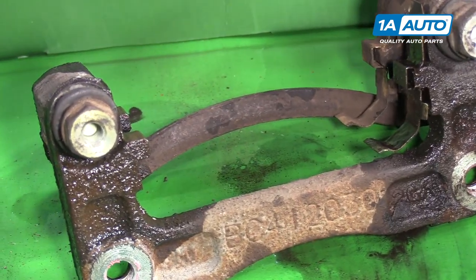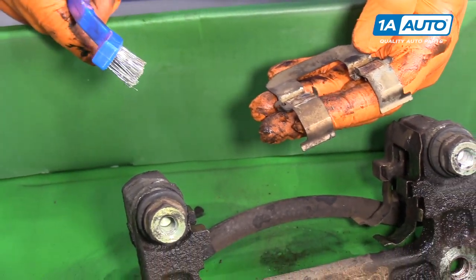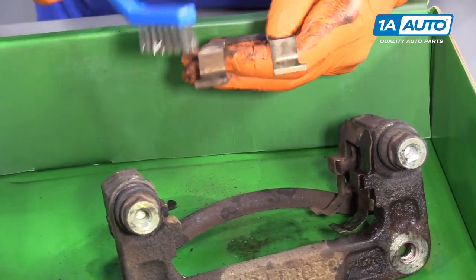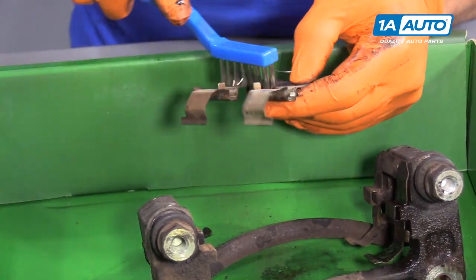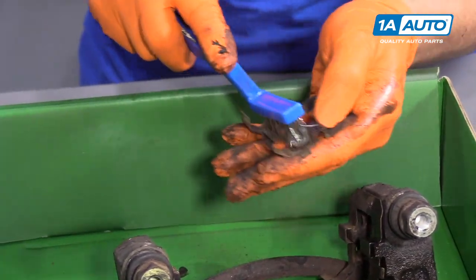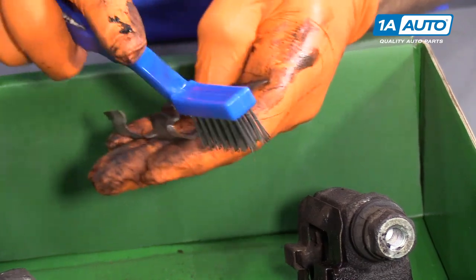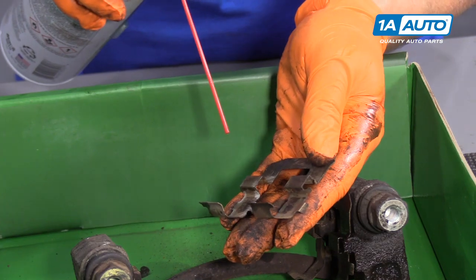Then I'm going to clean the caliper tin. You can also buy brand new caliper tins and caliper slider boots on 1A Auto — that's if you don't feel like cleaning them. If it's not in the budget, let's just do it right. You want to clean all the rust off and any dirt so the pads have a nice sliding surface.